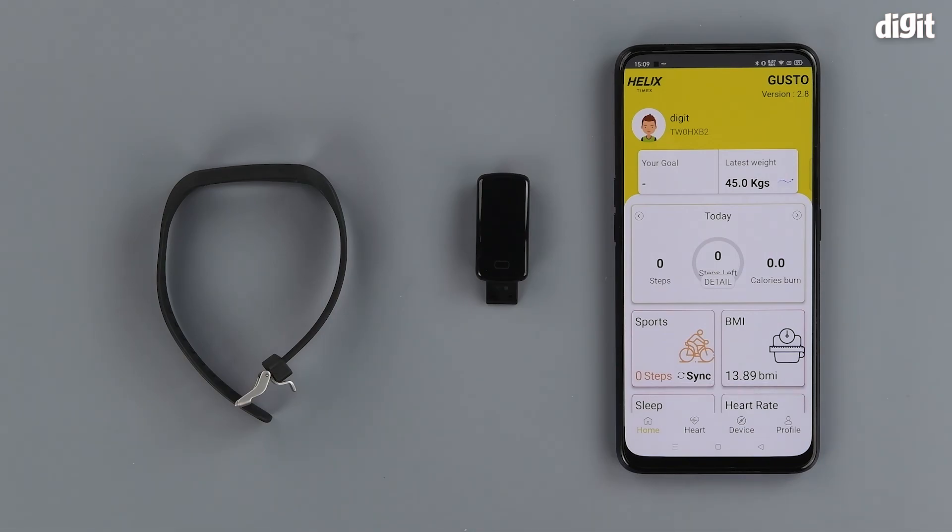So this has been the unboxing of the Helix Gusto 2.0 fitness band. Thank you for watching and we'll see you in the next one.